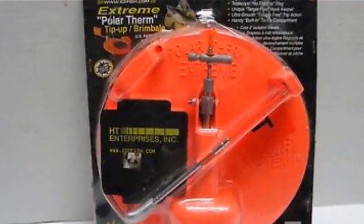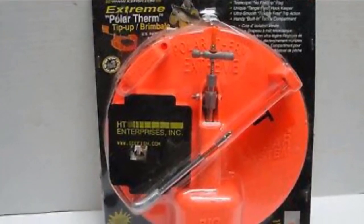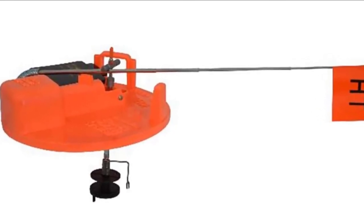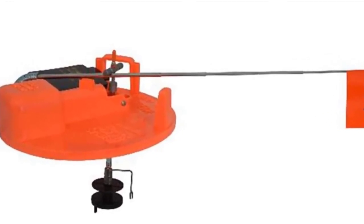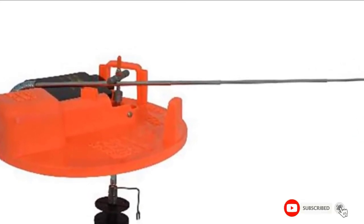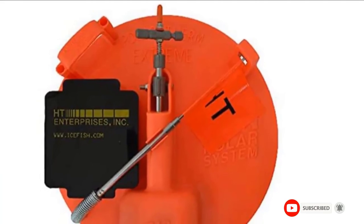The HD Polar Therm Extreme ice tip-up fits neatly into a 5- or 6-gallon bucket, allowing for easy storage and transportation. For added value, the ice fishing tip-up comes with a built-in tackle box designed with a tangle-free line keeper inside.